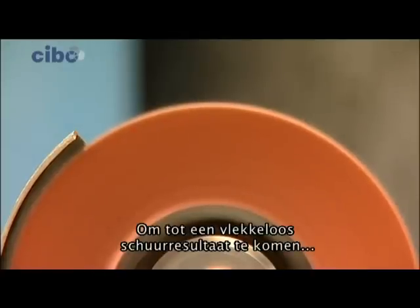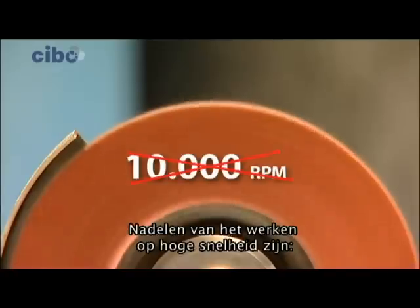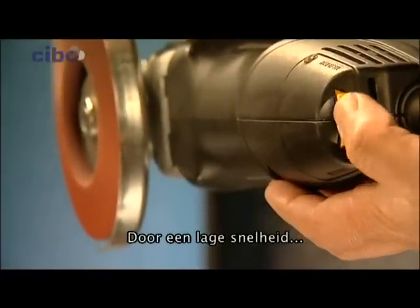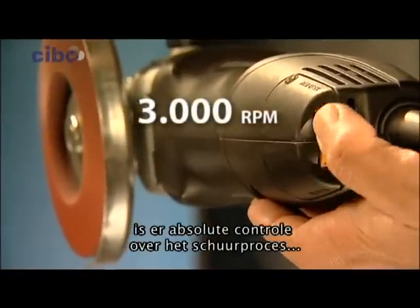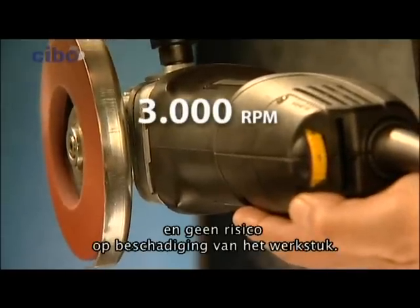To achieve flawless grinding, the exact disc speed is important. Burn marks and premature erosion are the main risks of grinding at high speed. Because of a low speed, you have complete control over the grinding process, the prevention of burn marks and damage to the workpieces.